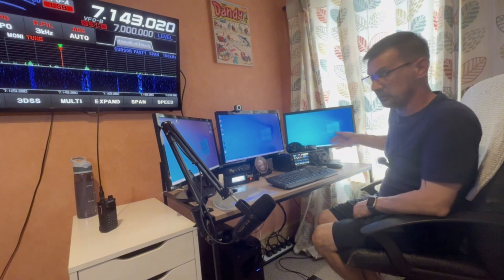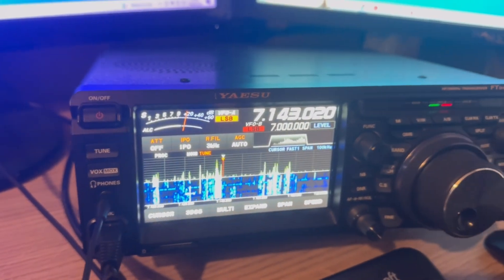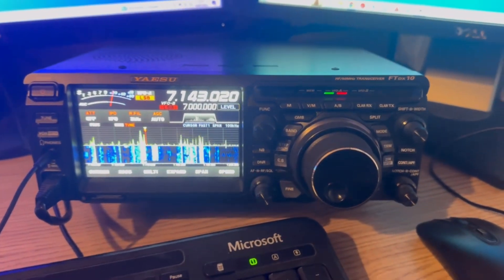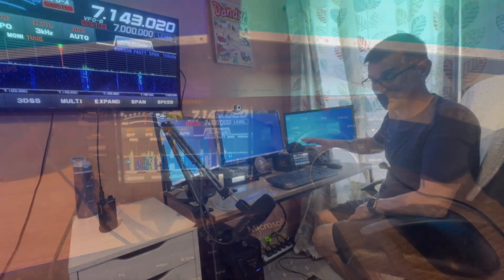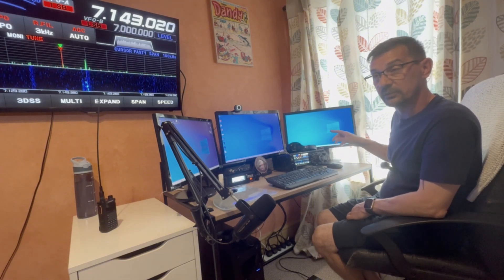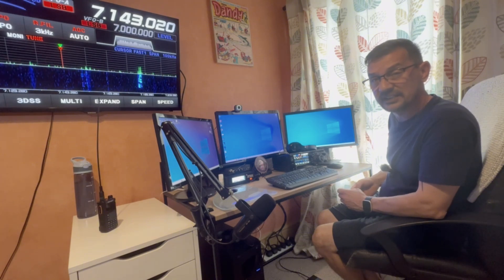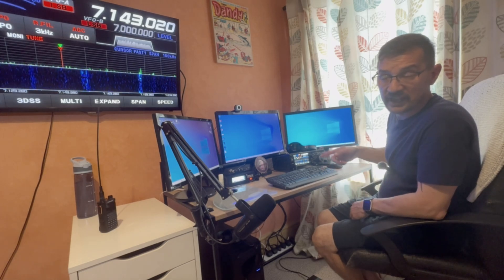Starting over here we've got the brains of the operation - the Yaesu FTD-X10. Absolutely fantastic radio. Does everything I need: data modes, FM, sideband, AM. There are hundreds of videos about this transceiver online so just search it up. That is going into an NFED half-wave antenna which is a multi-bander covering 40, 20, 15 and 10 metres. There are links to videos in the description for my antenna - NFED half-wave parts one and two.